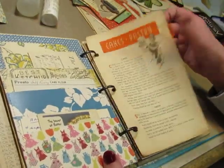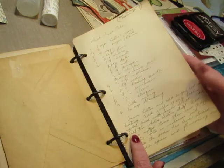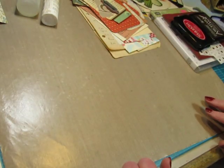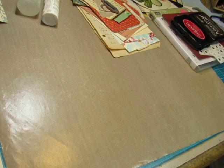Now I'm going to want to put some reinforcements on pages, especially these. These are the original pages that came in this book, so I thought that we would do a little bit of playing with that. Let me grab some scrap paper.